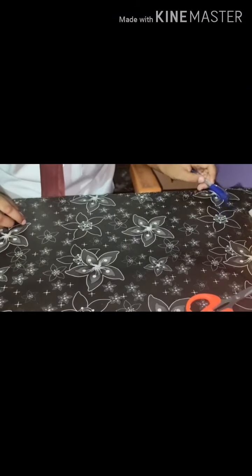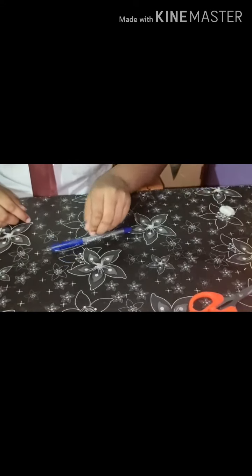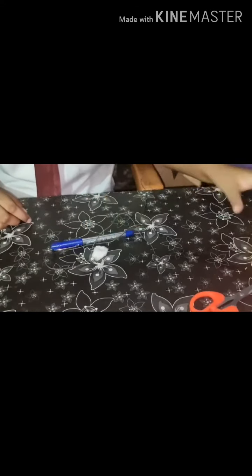For this, we will need an empty pen, wire, cotton, and some water.